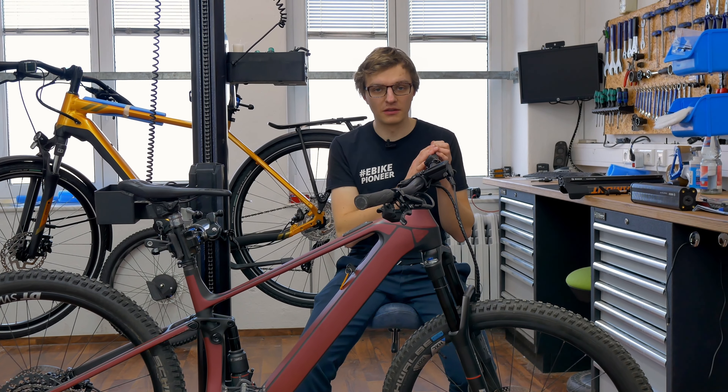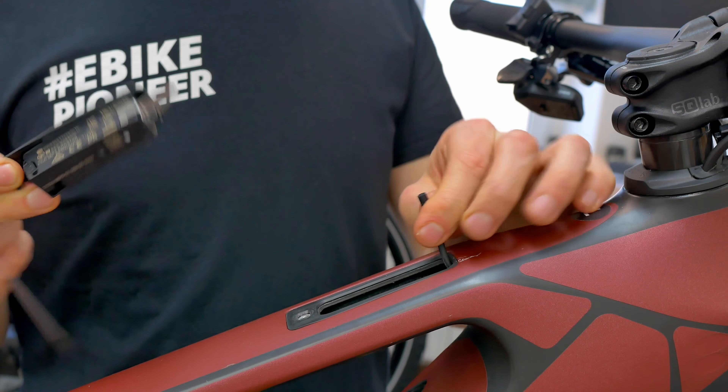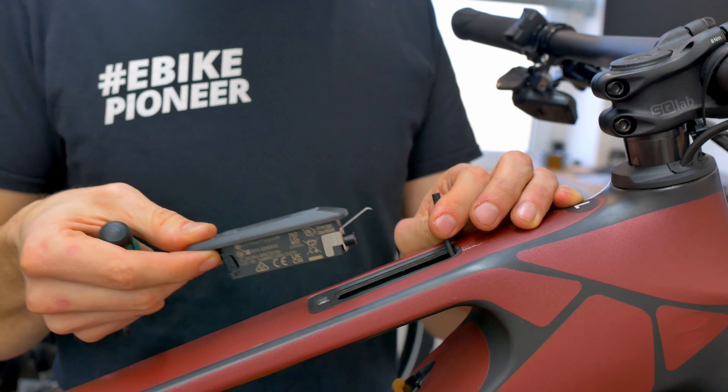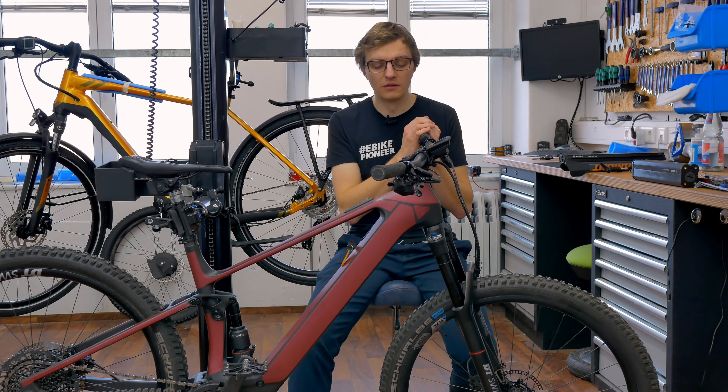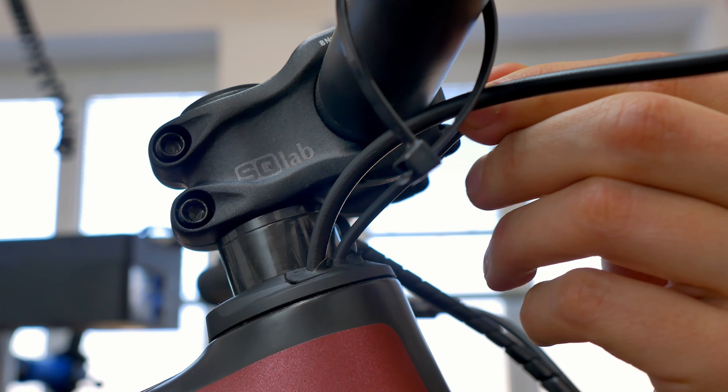In order to do this, you first need to remove the system controller. Unscrew this small torque screw to take it out of the top tube, and then you can simply disconnect the display cable. Here is the first difficulty — you now need to route this cable to the front towards the handlebar. We can route it through pre-made holes in the headset and lead this cable, which is already connected to the motor, to the front to the handlebar.